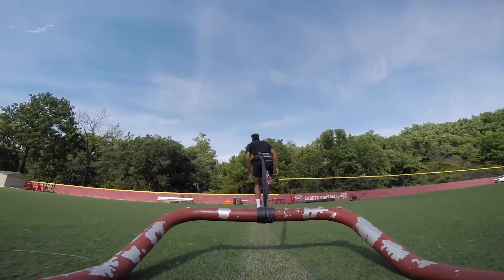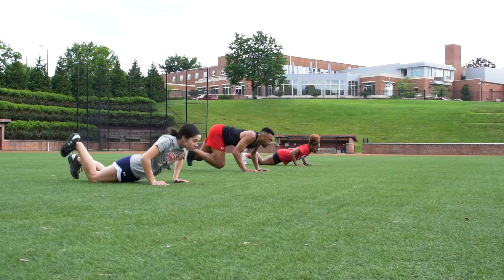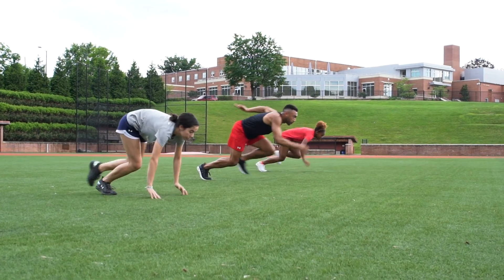When accelerating, you want to rip that thigh forward. You want your ankle dorsiflexed. You're gonna spend more time on the ground than in the air — your ground contact time is high and your air time is low. This is why you see sprinters when they come out of the blocks almost drag their toes the first few steps.